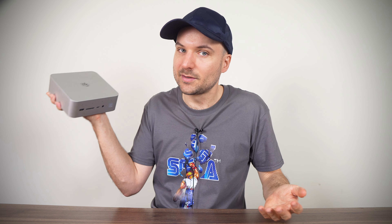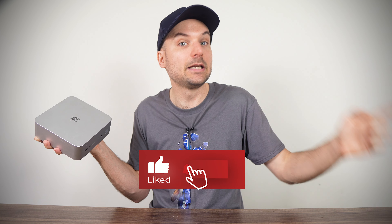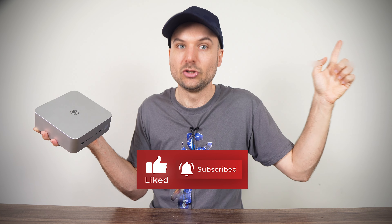That video will come later, but in the meantime, if you want a similar mini PC without so many features and a lower price, then check out my review of the B-Link SA14. Cheers!